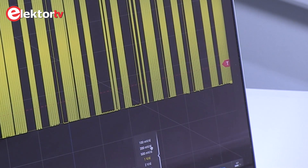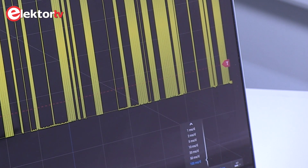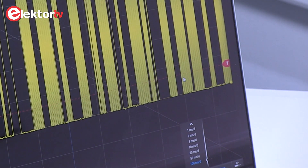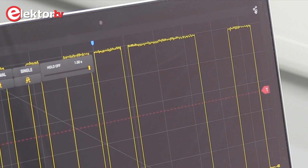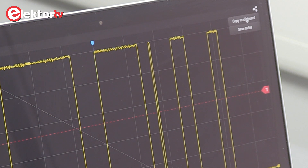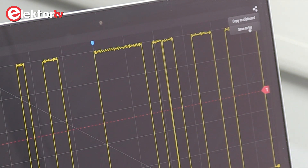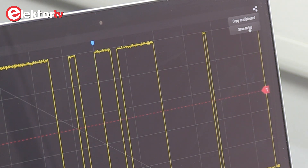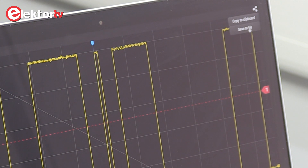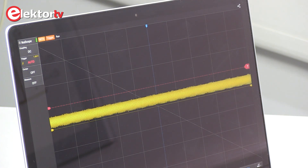Under this button you have attenuation of the channels, and under this button the time base of your oscilloscope. You can share your measurements, copy a trace to the clipboard, or save it to a file, so you can share it on the internet or save it for documentation of your project. You can also use auto set to find the signal.